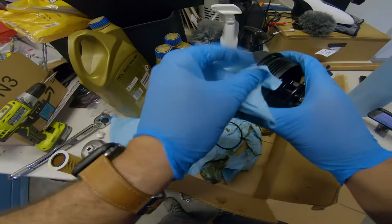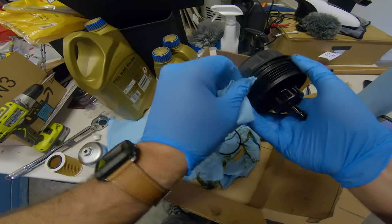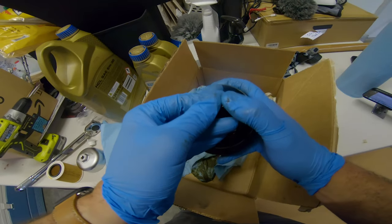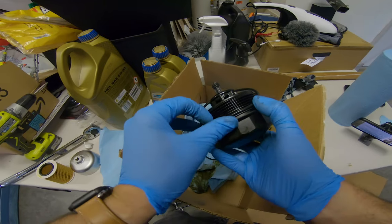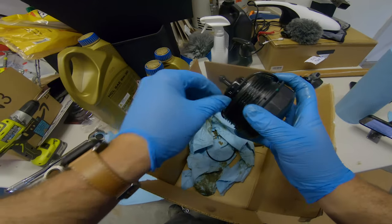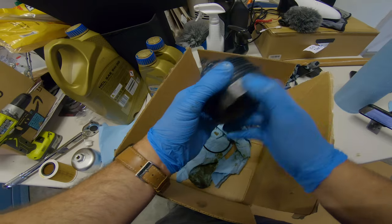Wipe the oil filter cap really well — get off all the old oil and any dust — then insert the new o-rings. Once the new o-rings have been inserted, use some oil to lube up the new o-rings. This is important because you don't want them to bind when you tighten it back up.